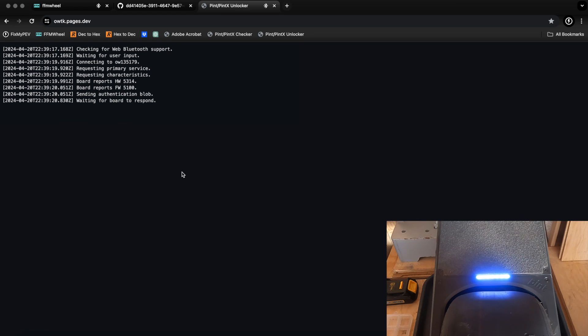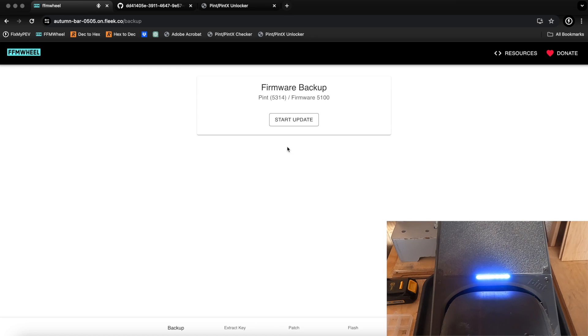When you're ready to proceed, do this fairly quickly — click Connect and it will do a verification. My verification will fail because my board has been re-wheeled previously and the bootloader doesn't look exactly the way the Pint Unlocker expects. So even though I'm on hardware 5314 and know it will work, it will give an error. If you're above 5314 and get this same error, do not proceed. It's literally one button click — pair it and let it do its thing.